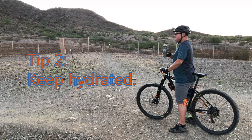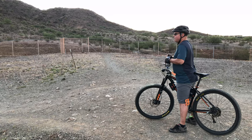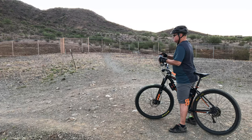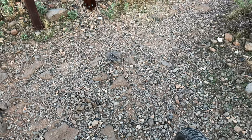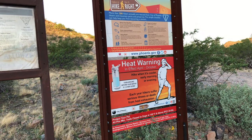The desert is a dry place, so my second tip is keep hydrated. Even in the cooler temperatures, the humidity is consistently low and the dry air will suck any available moisture from your body. You may not feel hot, but your body can easily become dehydrated.